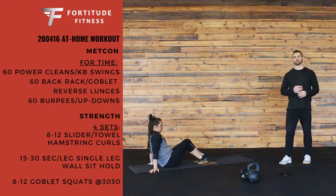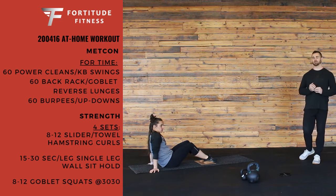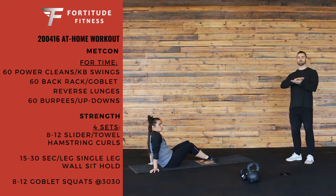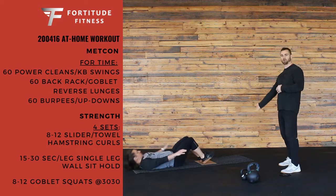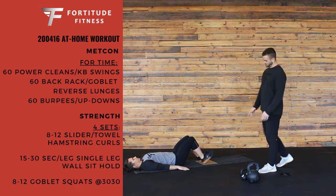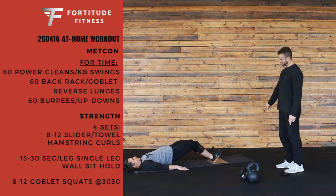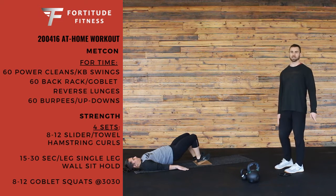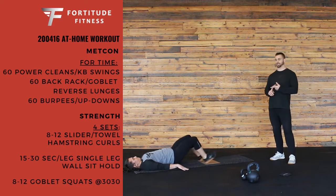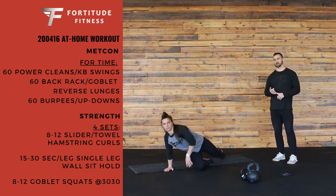We're bringing back the towel or slider hamstring curls that we did last week. Find a nice smooth surface and grab a towel or anything that would slide along that surface. Get those heels on the towel, bridge your hips up to start, extend your legs all the way out, and then pull all the way back in to 90 degrees. We're going to go 8 to 12 reps, keeping those hips nice and tall the entire time.